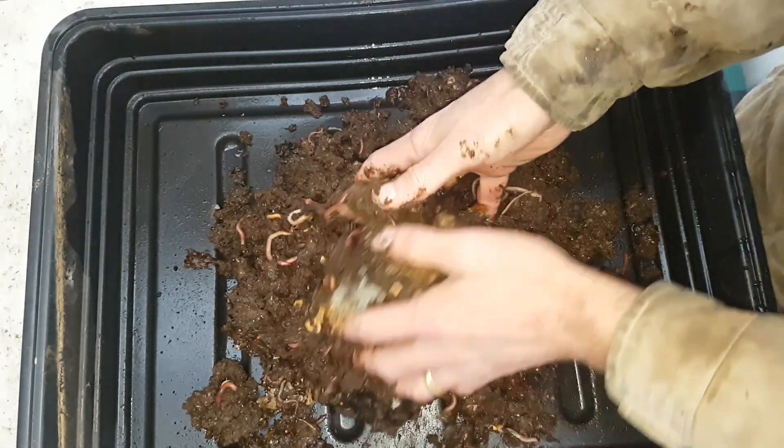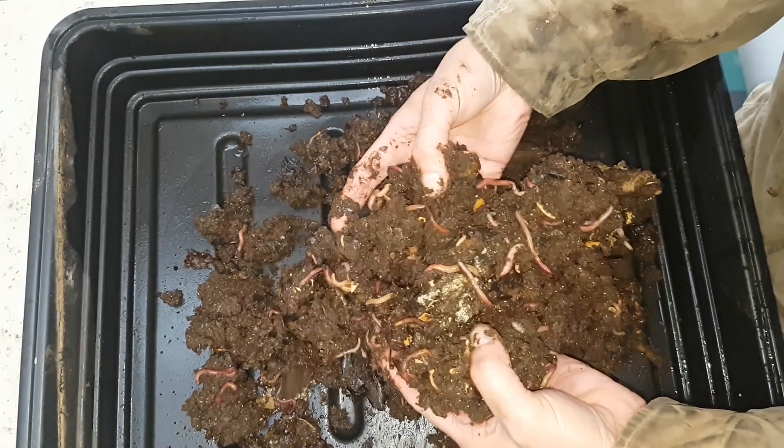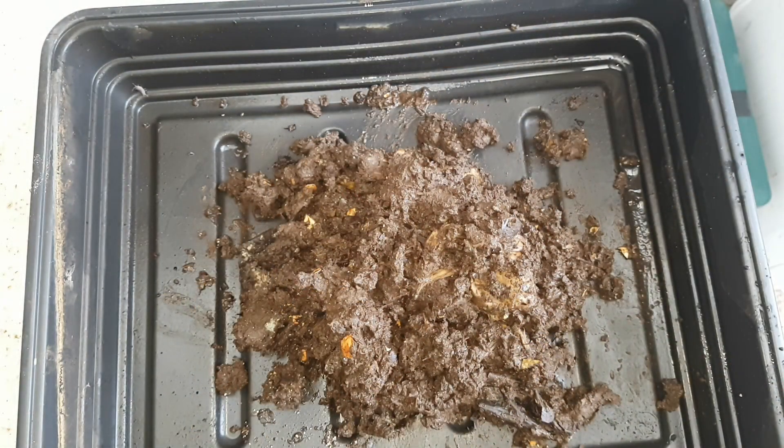The worms in the bin are actually in great condition. These are all adult worms — most of the worms that I can see are adult worms. What I'm going to do now is sift through all of this and see how many worms we end up with.